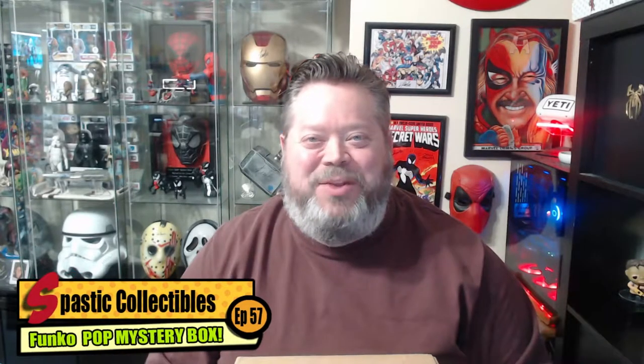Welcome back once again to another episode of Box Hype. Today I'm going to open up my very first Spastic Collectibles Mystery Box. There could be up to four pops in this box. Looks like there probably are four, judging by the size. I have just been dying to break this open and see what I have here.